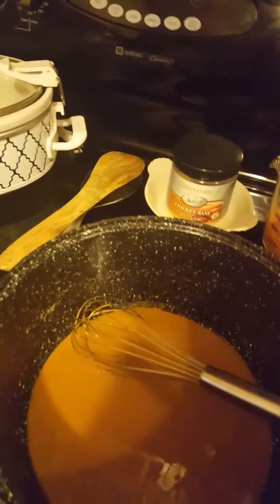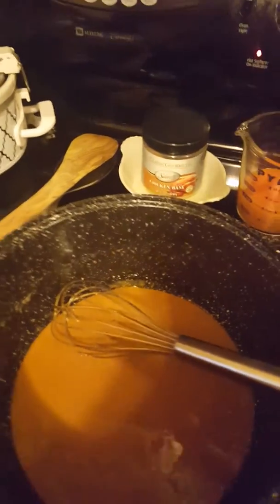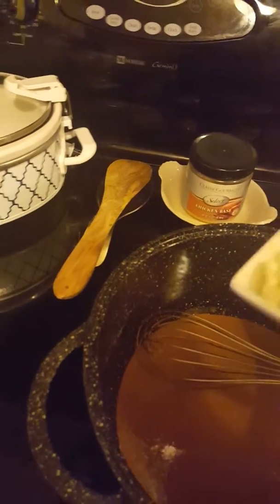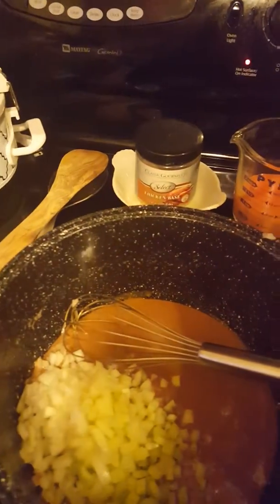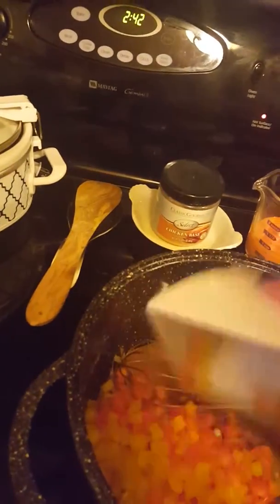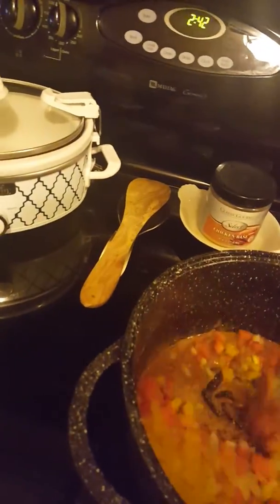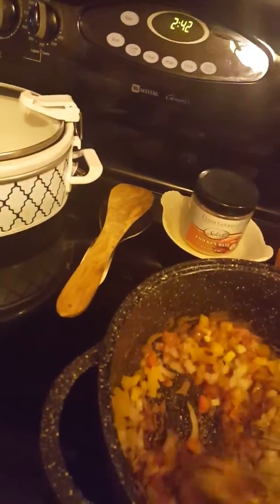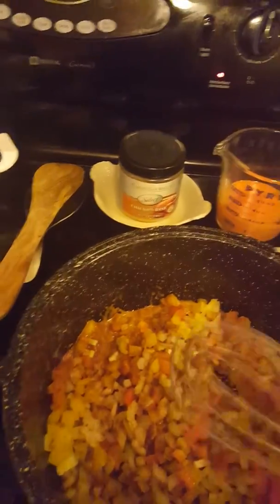So when it gets to like a peanut butter color, that's when you start adding your vegetables. These vegetables are going to make the darkness stop. So that's your celery and your onions, and this is your bell pepper. You just sauté these vegetables until tender.